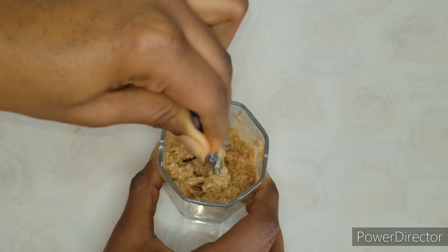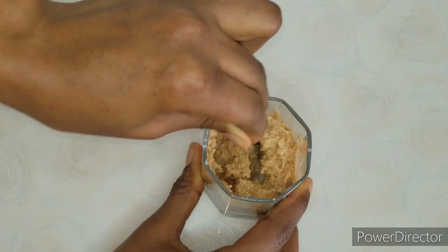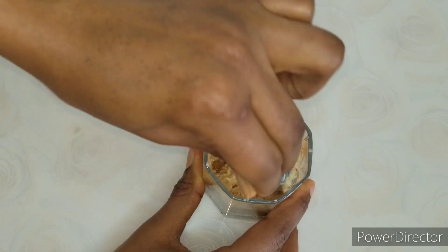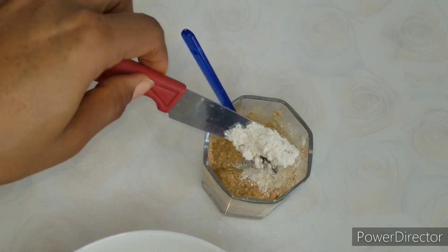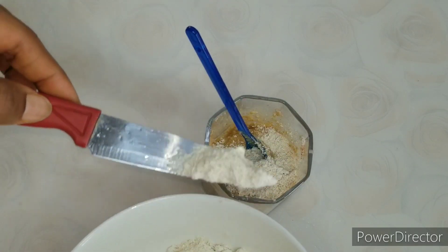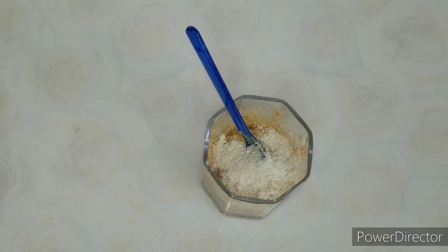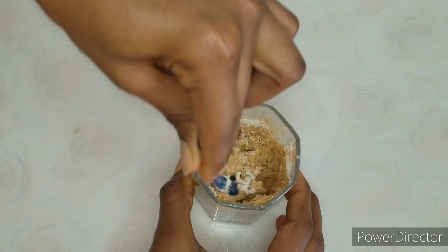Go ahead and give it a thorough stir. If at this point it's somehow watery, you can go ahead and add some more oatmeal — remember the oatmeal also serves for whitening and exfoliation. Mix until you reach the right consistency.